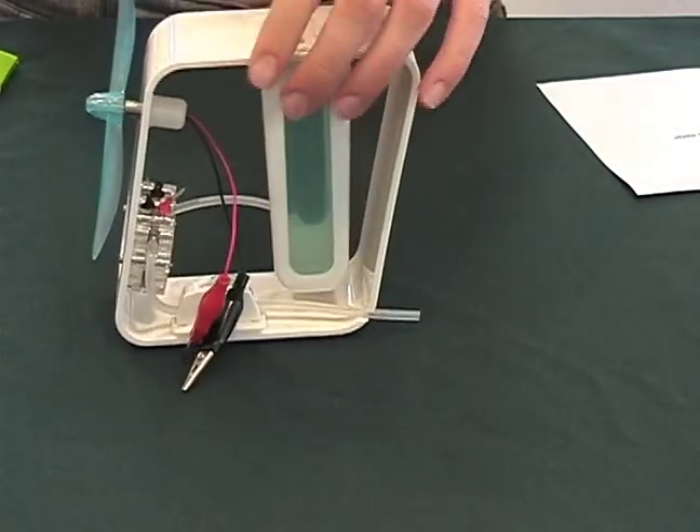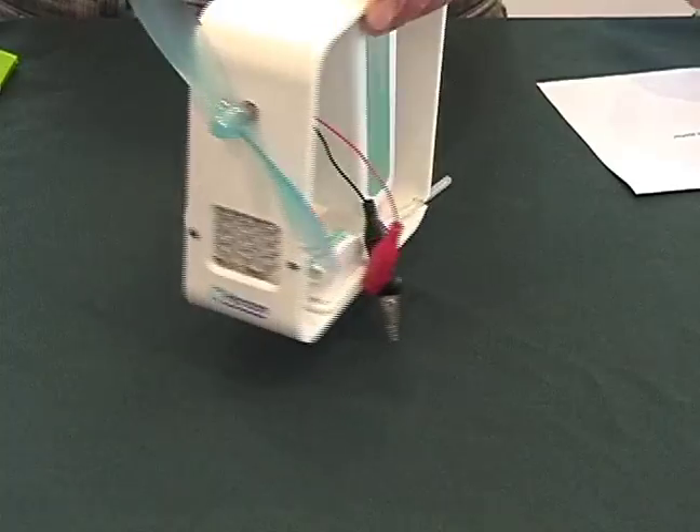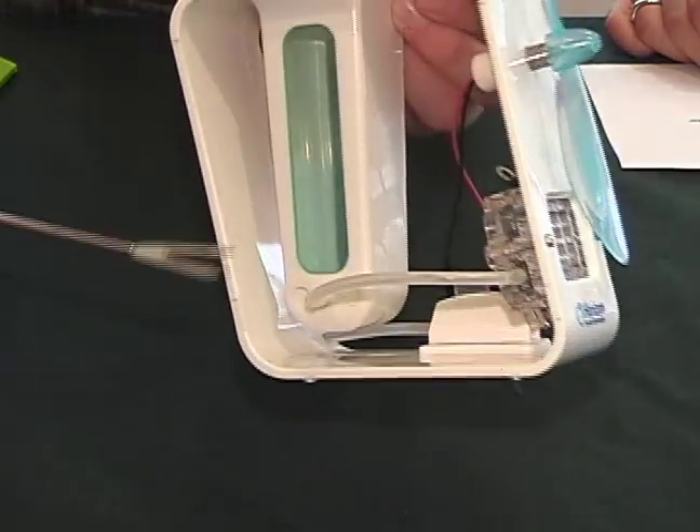The byproducts, like acetic acid, will come out through here, through the purging tube. So on our fuel cell, we have an anode and a cathode that make up the actual fuel cell.